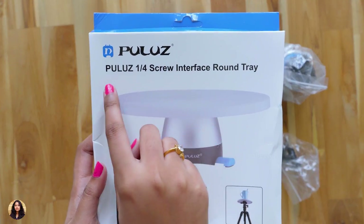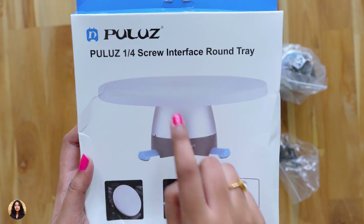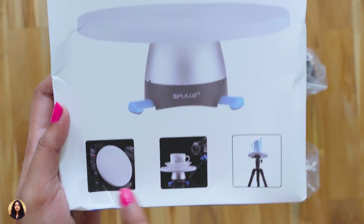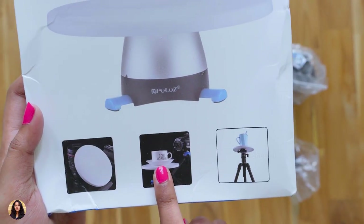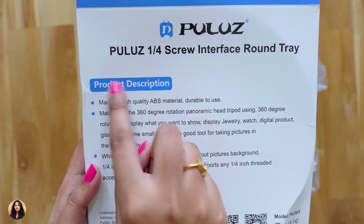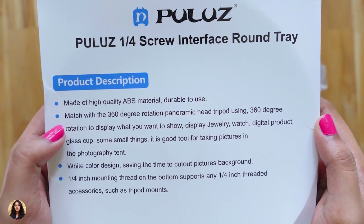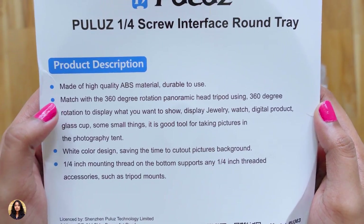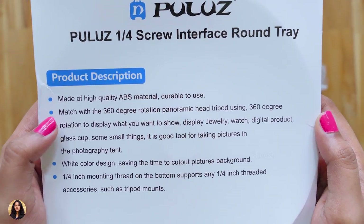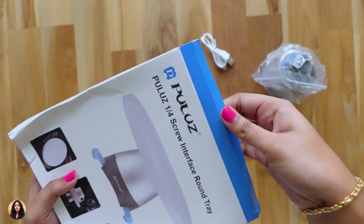You can see the Pulus branding on the second box and this one is the quarter inch screw interface round tray. There's a picture showing how to place this tray over the tripod and how it looks after placing it. At the bottom we can see different ways of using it — this round tray can be used not only with this tripod but also with any other tripod. On the back side there's a product description: it's made of high quality ABS material. Using this tray you can shoot many small things like jewelry, watches, or many other items. We got it in white color so that it saves time cutting out the picture's background.